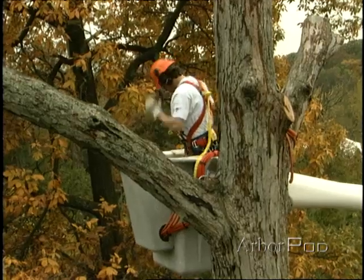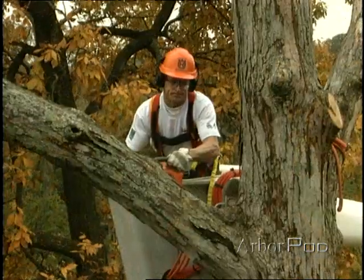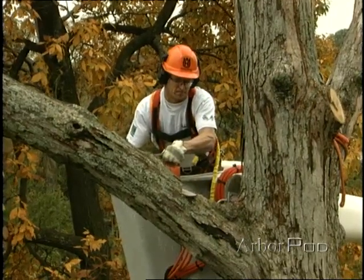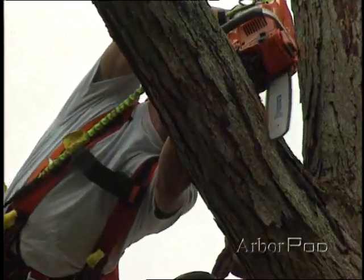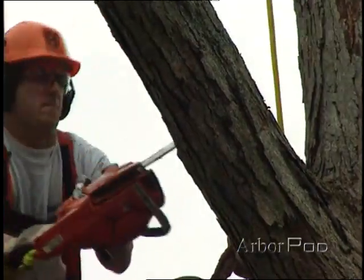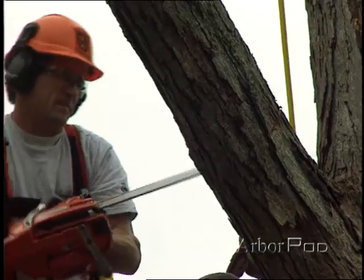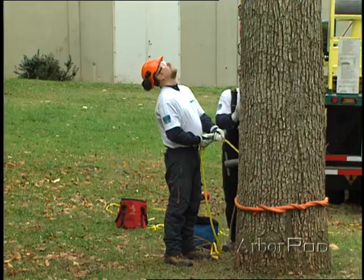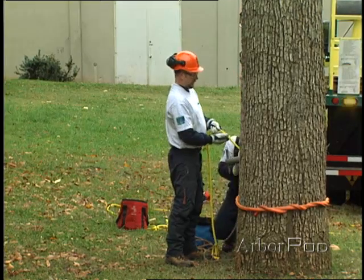Stand clear. Okay guys, tension up the line.